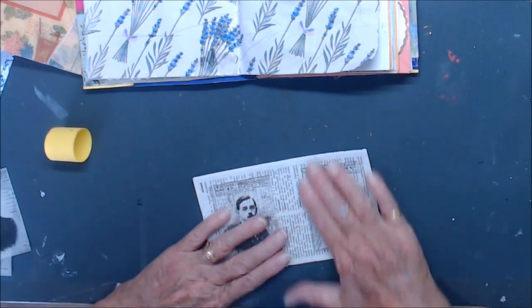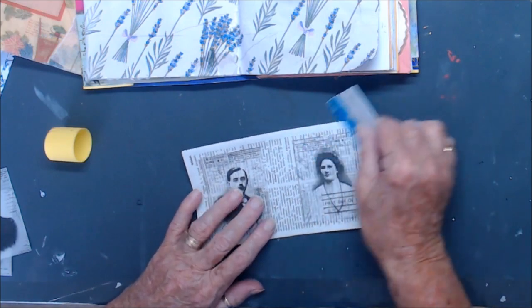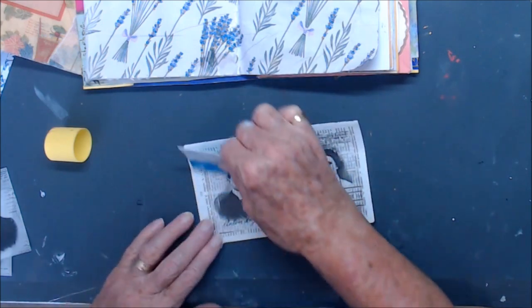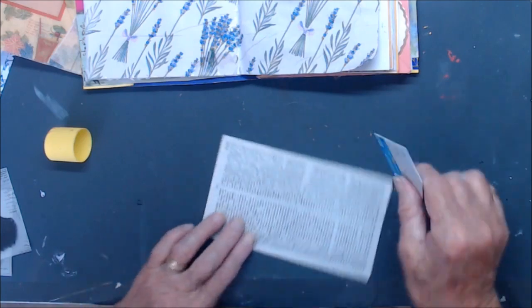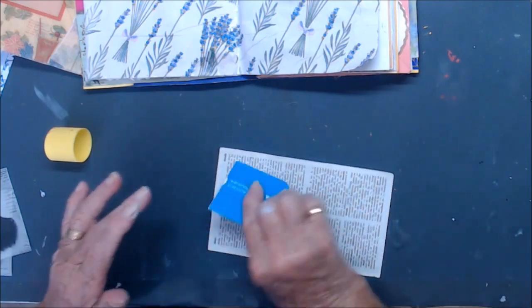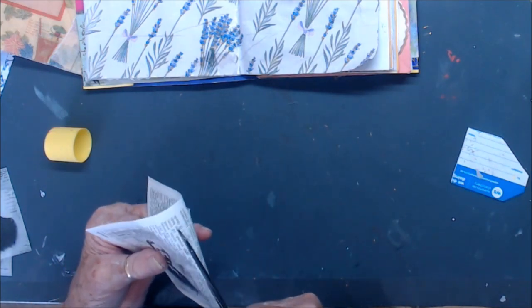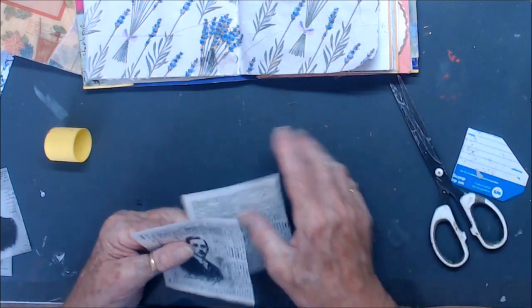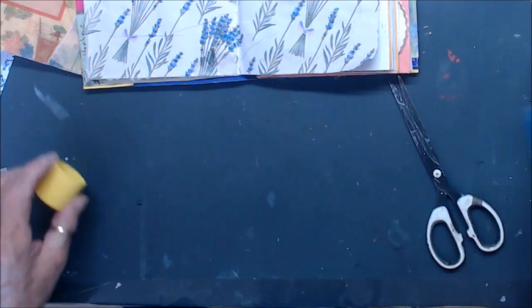That's glued down pretty well. Just give her a good burnish down. Look the other way so it straightens it up a bit. And I think we'll just cut that like that for the moment. I've got such shaky hands.